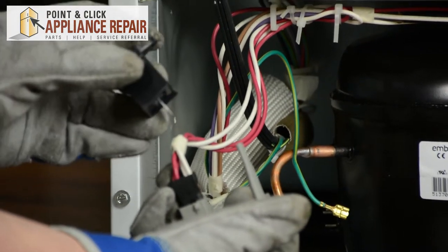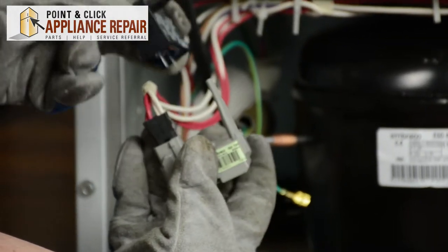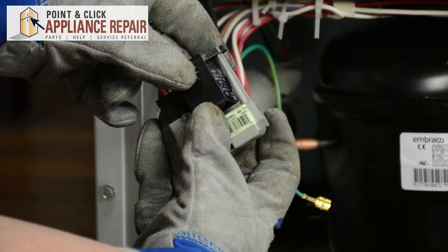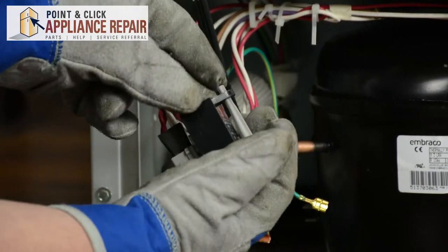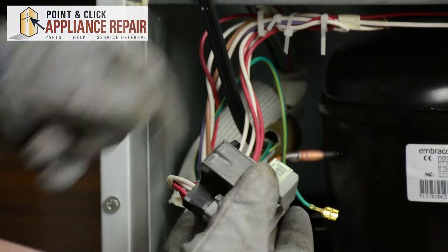Discard your old capacitor and grab your new one. Once you have your new capacitor, line up the terminals and the hole for the shaft and just press it right back into place. And it's ready to go back on the compressor.